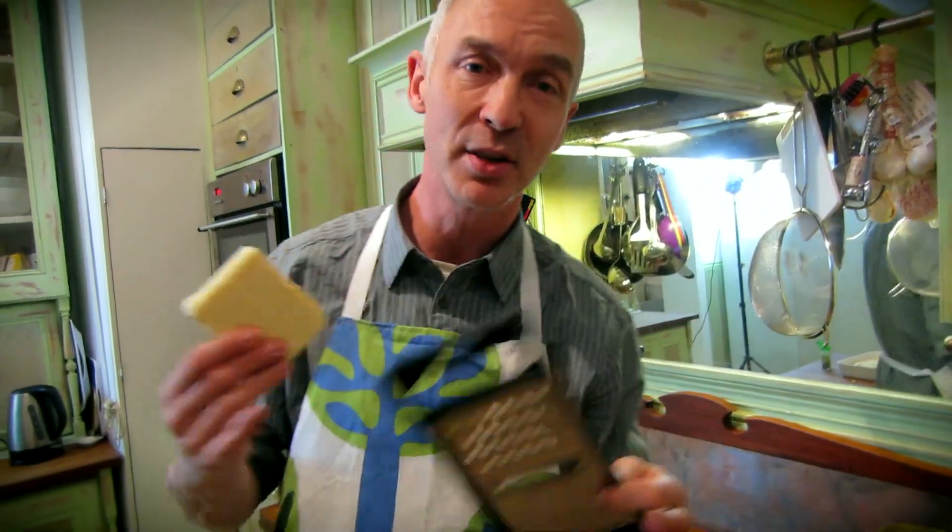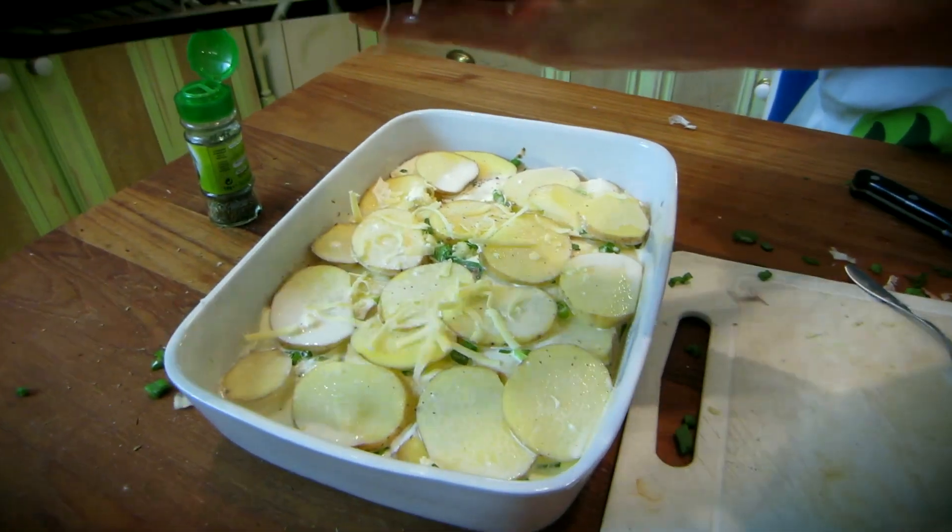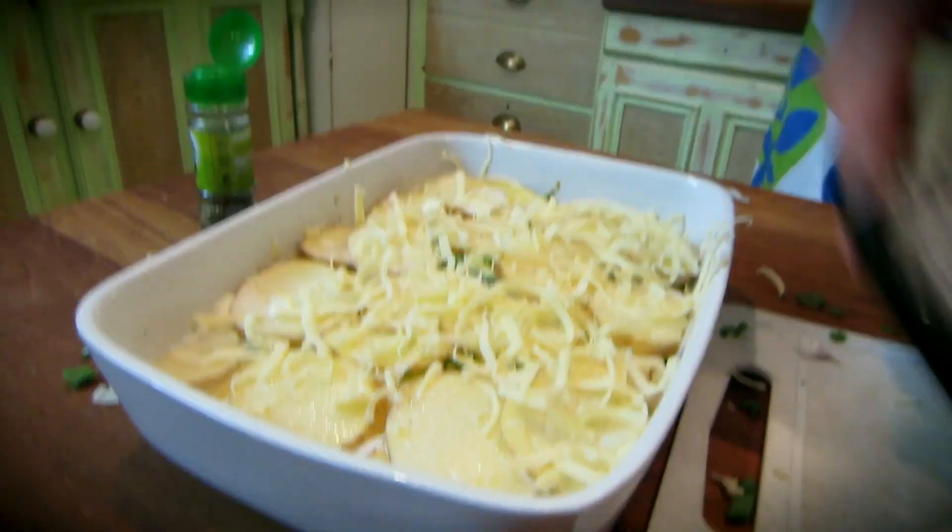Last thing to do — put a bit of grated cheese on top. Take a grater and just put a little layer of cheese. If you don't like cheese, just leave this bit out. And now let's put this in the oven — probably half an hour to an hour.